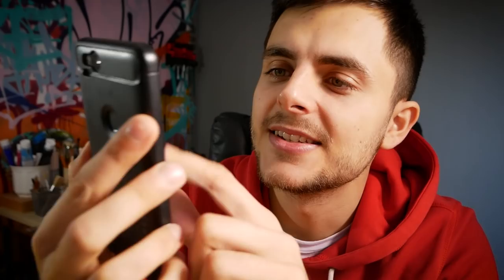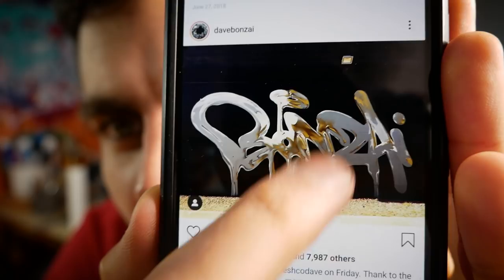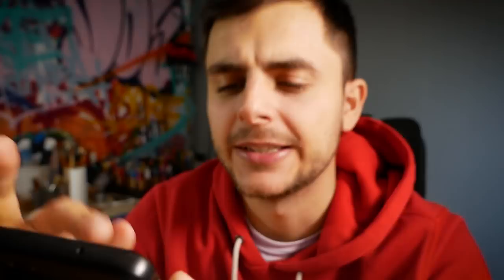Today we are painting liquid metal. You were sending me pictures of these liquid metal, liquid chrome pieces over and over again. Most of them were made by a guy with the name Bonsai — definitely go to his Instagram, Dave Bonsai. He makes some really cool stuff, check it out and show him some love. Here are some examples of the effect that we want to do today — we want to paint a text that is basically made of liquid metal, except it's painted.